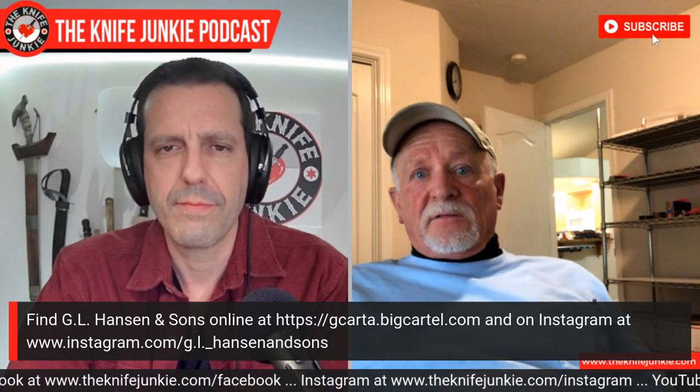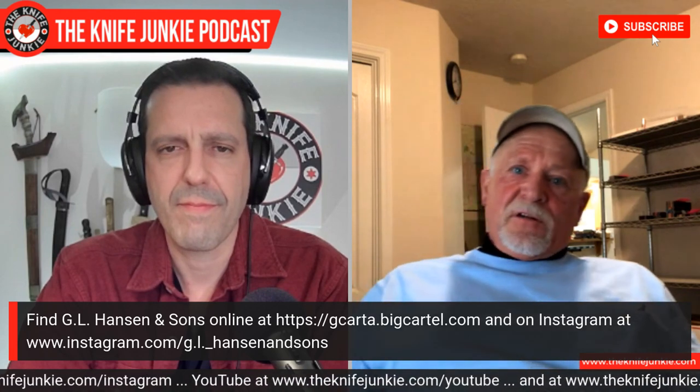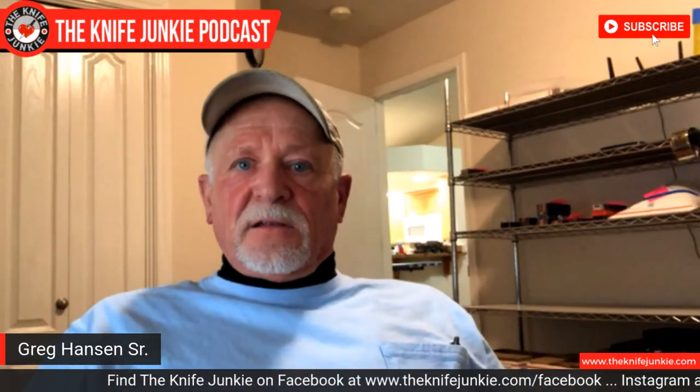My oldest son has been helping out and is coming on board this summer — he teaches at a college, so he gets summers off. We're planning stuff. We have a CNC router, a laser engraver, and a 3D printer we recently got. He's a tech guy — I'm not. We're planning on doing gun grips. Calcarta's primary use is that we want to make gun grips — we just think it'd be a great material. We'll start out with 1911 grips. And because I make it, I won't have to worry about sourcing — I just won't sell it, because we'll be selling the gun grips.